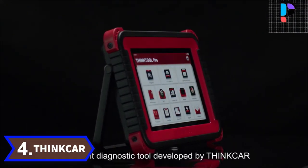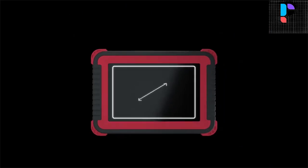Number 4. Brand name: ThinkR. Model number: ThinkTool Pro.